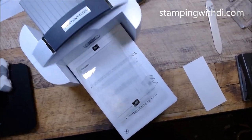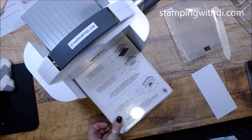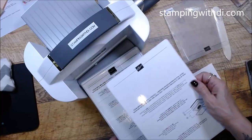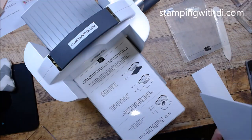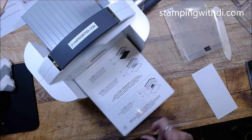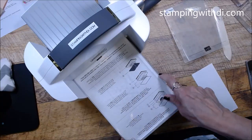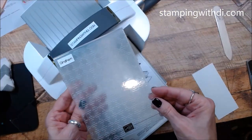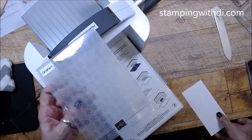When you see me use the cut and emboss machine, I usually use plates one and two because I'm die cutting, but this time we're using the embossing folder so we do not need number two — just number one. You always need to make a sandwich with your plates, so I need a number three, and then another number three. This is the gingham folder; it is a regular folder, not a 3D folder. With a 3D folder you make your sandwich differently.